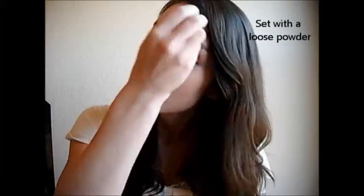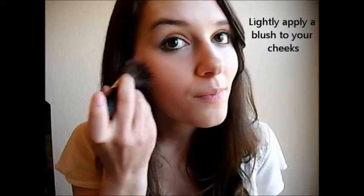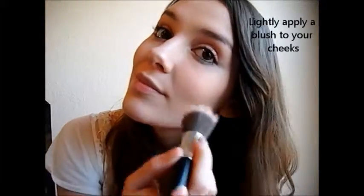Now set your foundation with a loose powder to keep it in place, and lightly apply a pink blush. You're going to want to try to build up the color and not apply a lot, because we want it to look very natural.